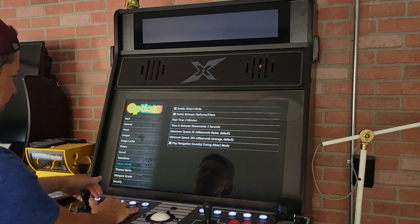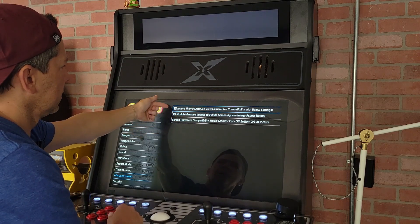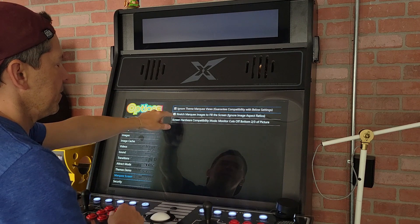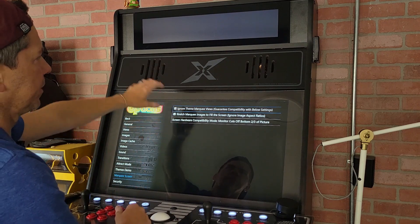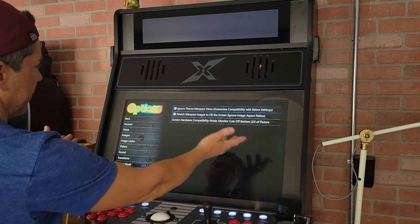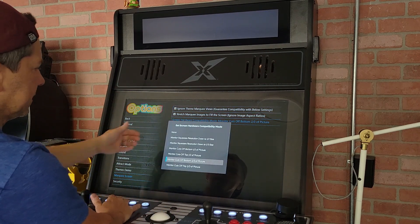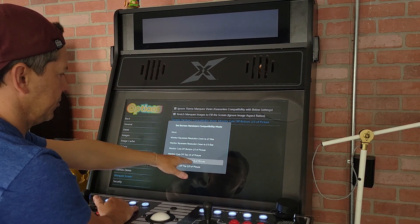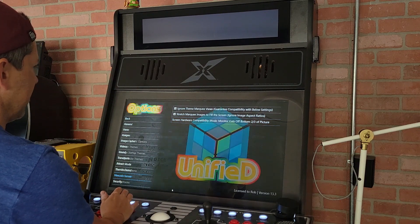In the marquee screen settings, what I ended up having to do was check both of the top options — that ignores the theme marquee views and guarantees compatibility with the settings below. Then check 'Stretch marquee images to fill the entire screen,' which ignores the aspect ratio and stretches it to fill. Before I found this, it was cutting off the bottom of the picture, so I selected the option that cuts the bottom two-thirds — and once you do that, you're set.